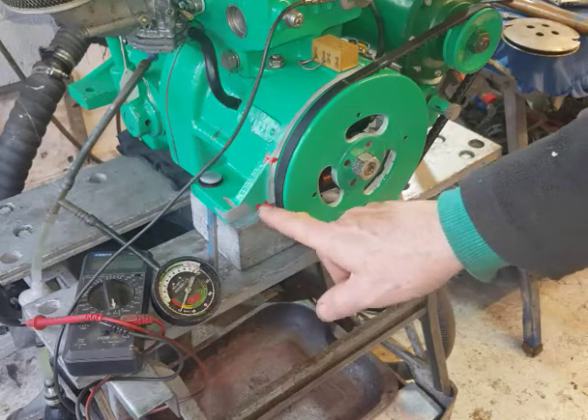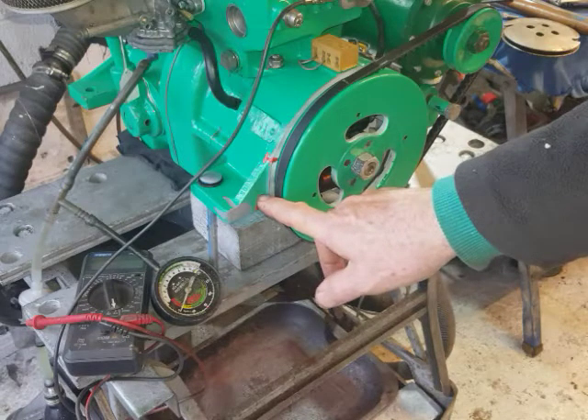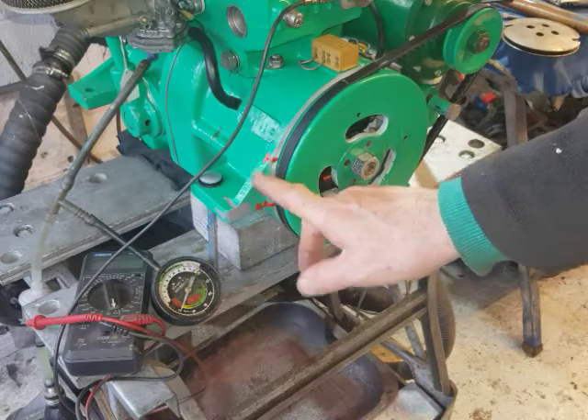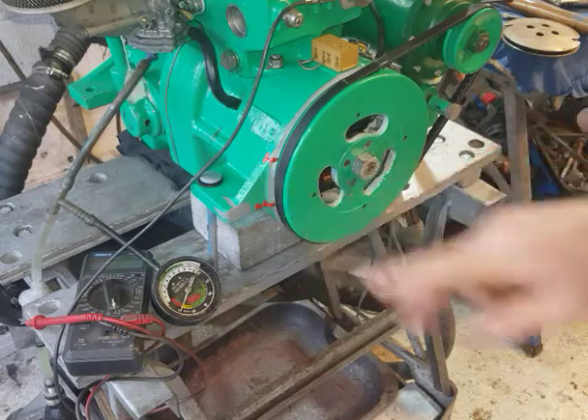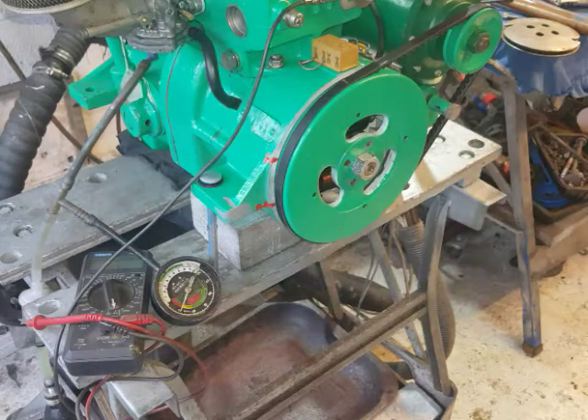That's how to time the Via 7 engine. You'll find a Via 12 engine is a little bit closer — about two-thirds of the way from the T mark — because it's 22 degrees instead of 30. Apart from that they're the same. Thanks for watching and support me as I'm supporting all of you.